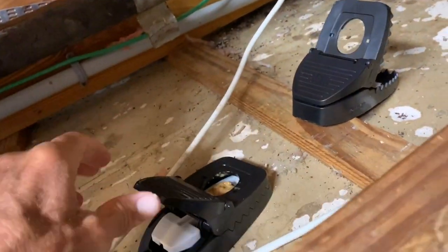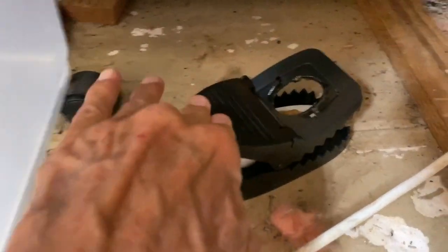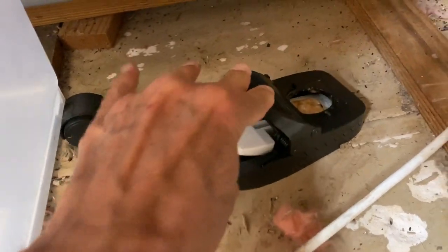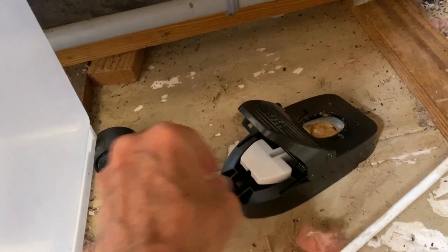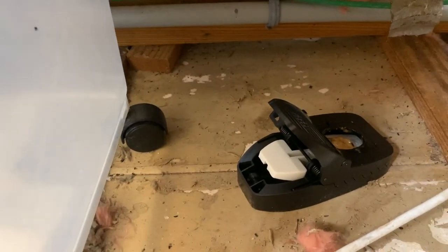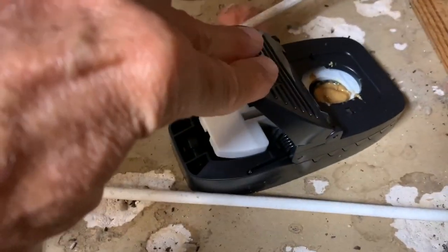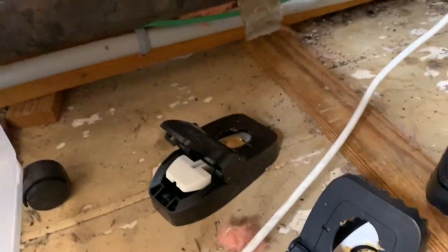I did these a little bit different — I left them unset. Now when I set it, that one won't set. For some reason, let's try it again. Because I got too much peanut butter on it. This one should set. Let's see. That one sets. So I got too much peanut butter on that one.